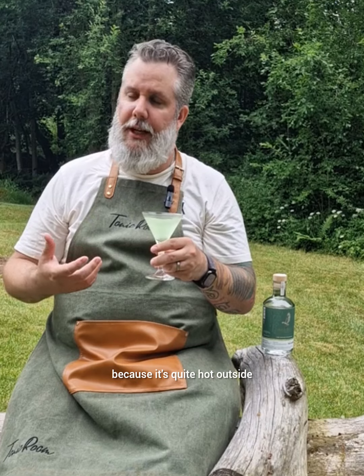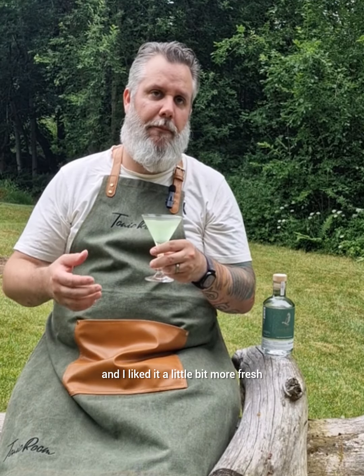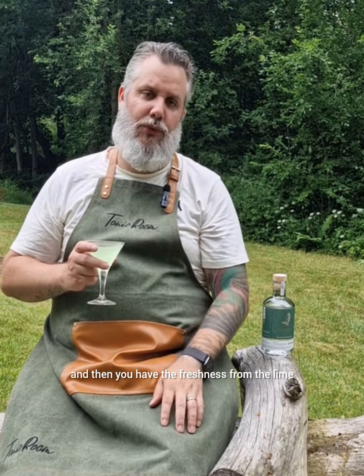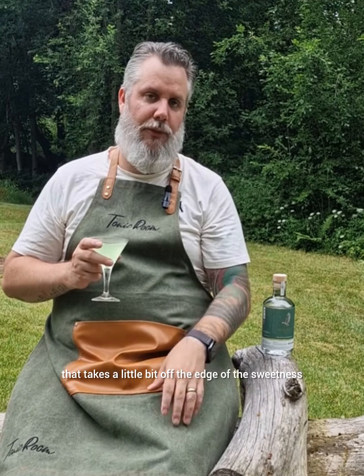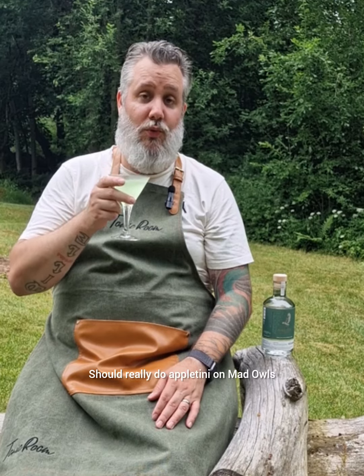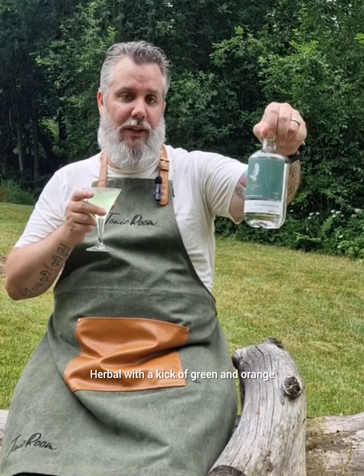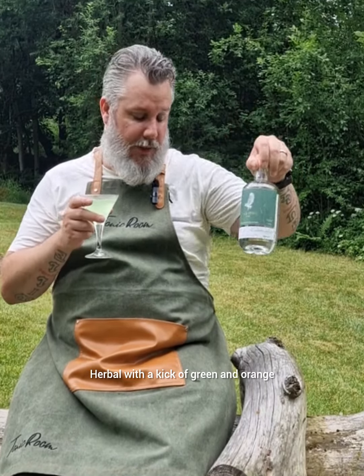It's not sweet because it's quite hot outside and I liked it a little more fresh. The gin gives this herbal note, and then you have the freshness from the lime that takes a little bit off the edge of the sweetness. Really awesome — should really do an appletini on Mad Owl's Herbal with a kick of green and orange.